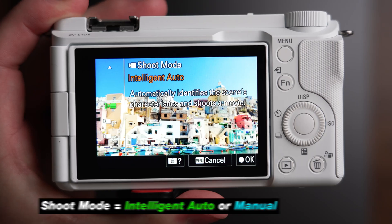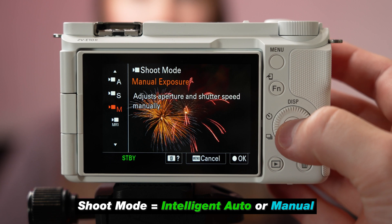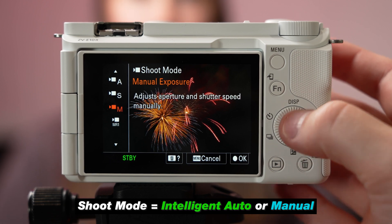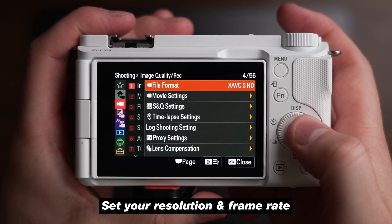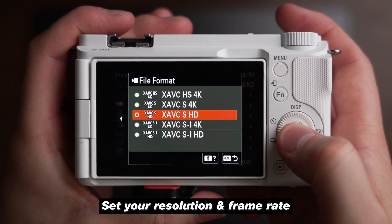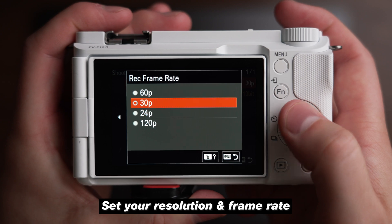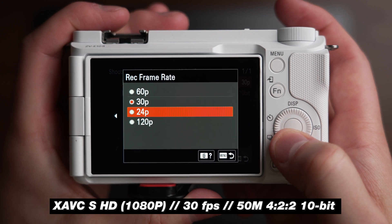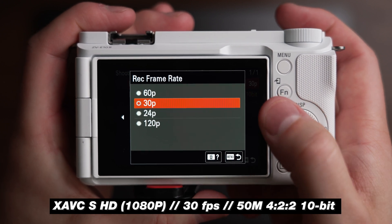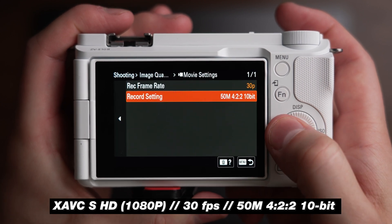You want to make sure your shoot mode is set to either intelligent auto, if you don't know how to manually set your camera settings, or manual exposure where you can dial in your aperture, shutter speed, and ISO. There are a couple more things we need to adjust. First would be resolution — I prefer to stream in 1080p at 30 frames per second. If your stream destination supports 4K streaming, you could select 4K 30fps, but most people will use 1080p for live streaming even in 2024. We recommend the file format XAVC S HD, setting your record frame rate to 30fps and your record setting to 50 megabits at 4:2:2 10-bit.